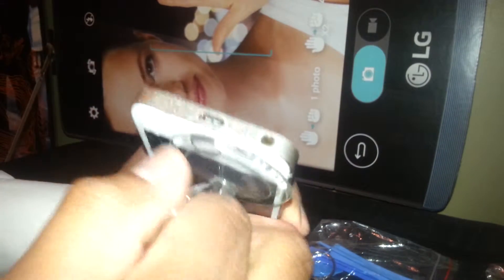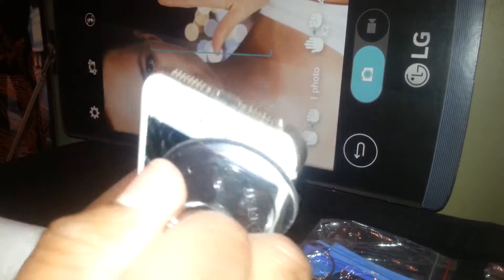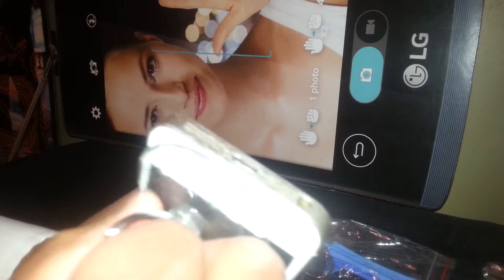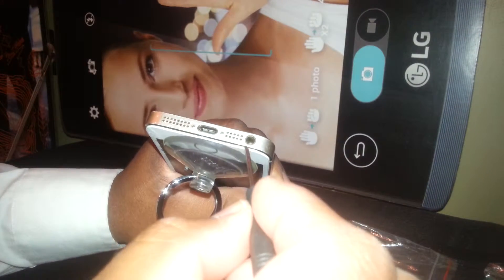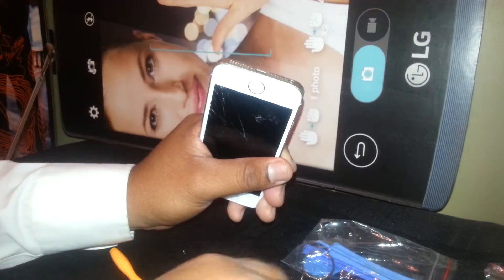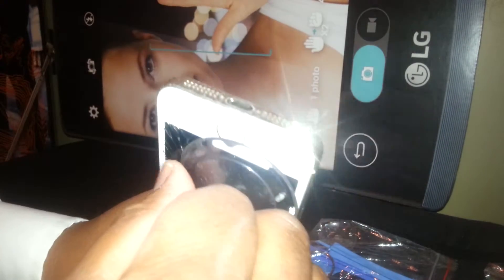You can see the touchscreen is starting to pull off. If you have somebody to help you out, have them assist — once you see a space here, you can use a flat-end screwdriver and insert it in this area so it comes out faster.